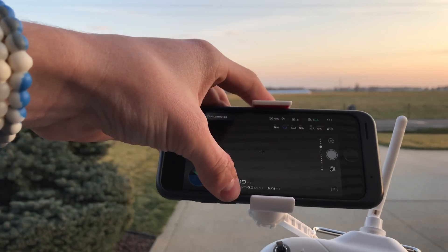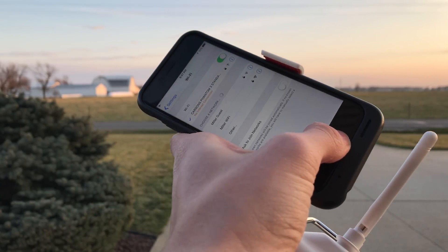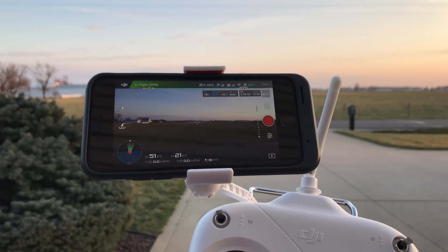Let me turn on Wi-Fi again. Wi-Fi turned on. You may have to go back into the app and make sure it connects, and then you can get back into the DJI app. There you go — there's your camera view again, as you can see.